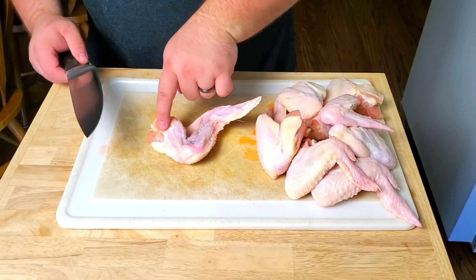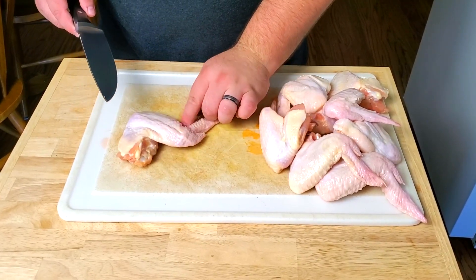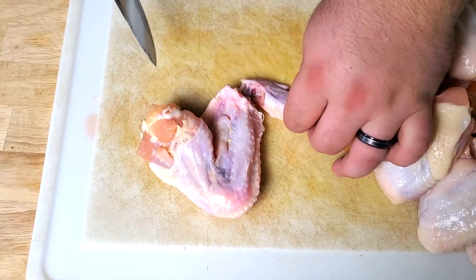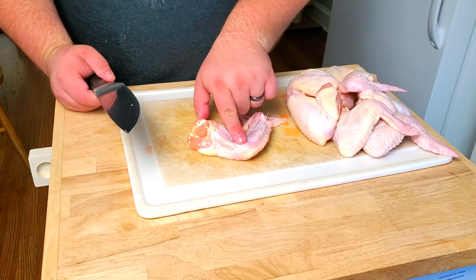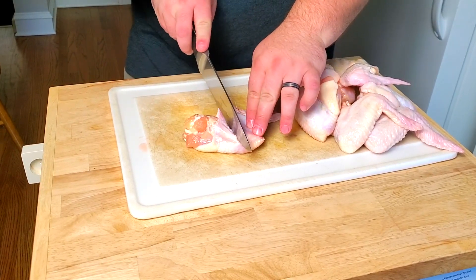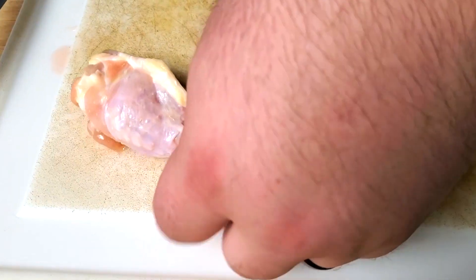The first thing we need to do today is cut up our wings. What we have here is the whole wing attached — we have our little drum that meets right here with this flat, and then you have your little wing tip. I like them separated, so we're going to start by detaching the wing tip. Everything is attached by joints. The key thing to realize is that the drum comes straight and it meets with a little ball right here, and when you cut it you should be cutting right through that joint.